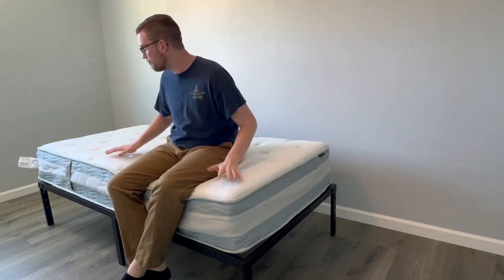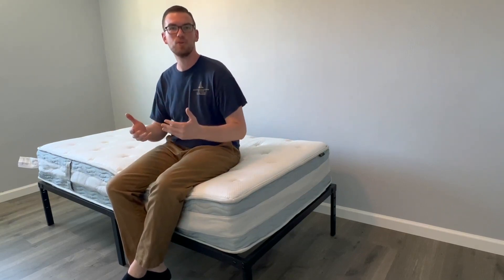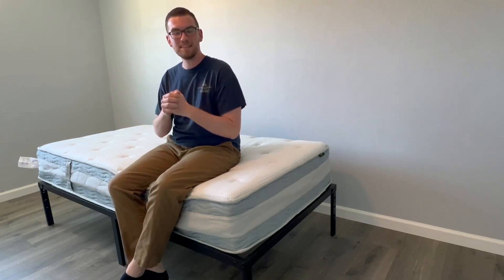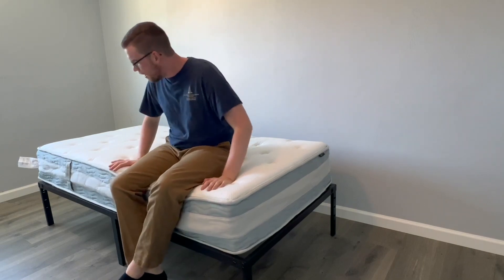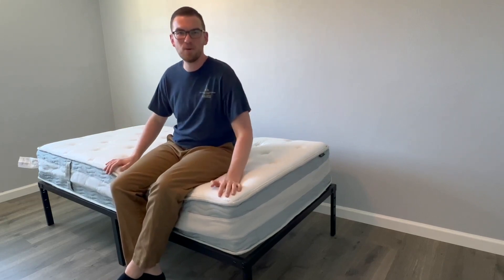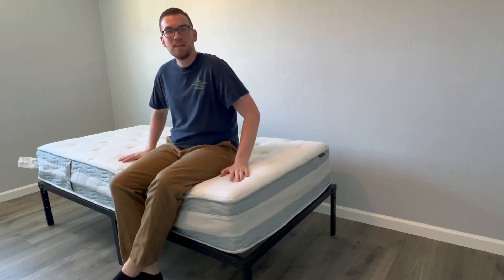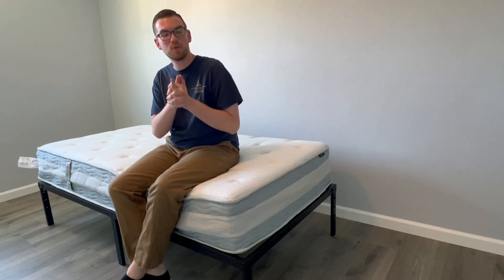I don't think that's necessarily a bad thing — it's very, very supportive. Way more supportive than I'm typically used to in a mattress-in-a-box. Sitting on this, you would have no idea it was rolled up and squeezed into a box. It feels so high quality, so well made, so durable. Some mattress-in-a-boxes just feel a little flimsy and don't feel quite full — and this one really does. I was super impressed with how solid and supportive this Zinus hybrid mattress feels.